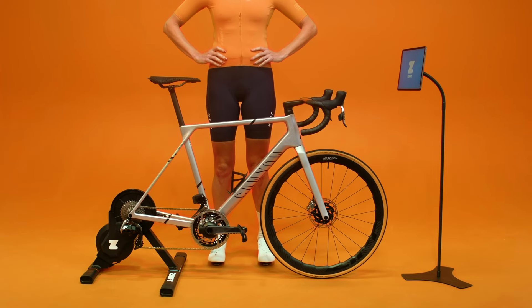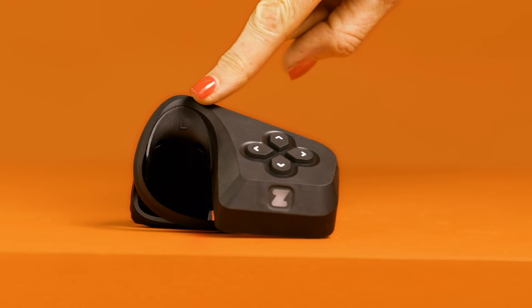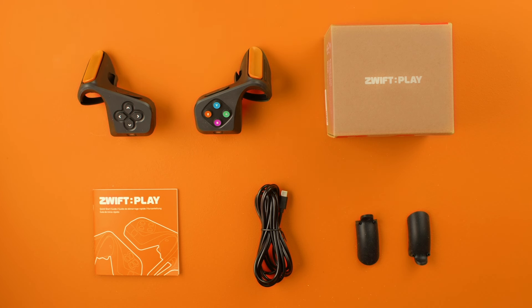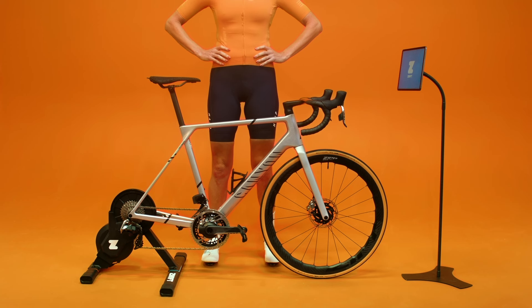Welcome! In this video, we'll help you set up your Zwift Play controllers. In the box, you'll find two. The left controller has black buttons, and the right controller has colorful buttons. There's also a quick start guide, charging cable, and a pair of spacers. Let's get started!